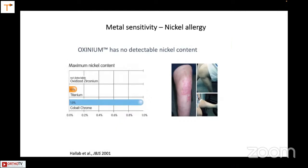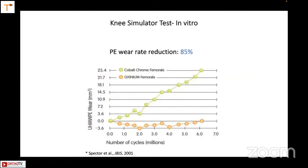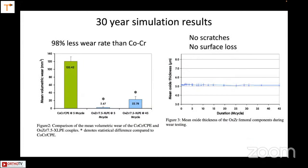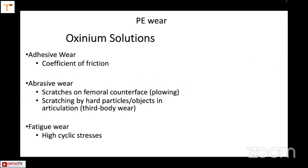Metal sensitivity is also less with Oxinium because it does not contain nickel. The advantage over ceramic is that it has better strength being a metal. Published data shows that 15 million cycles per year — and 45 million cycles total — is how long it can last against polyethylene. The 30-year simulation results have been well published and demonstrably it should work better. Clinical data likewise is excellent. The coefficient of friction is less, abrasive wear is improved, and the fatigue cycle permits longer use.